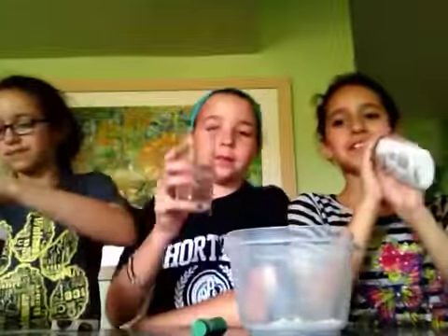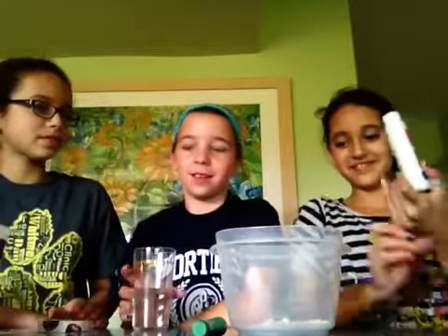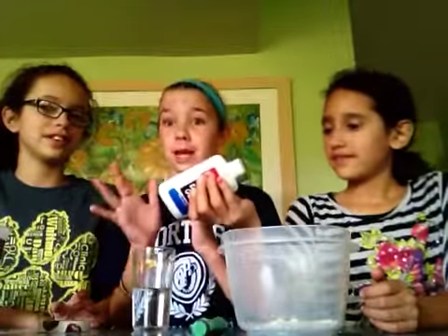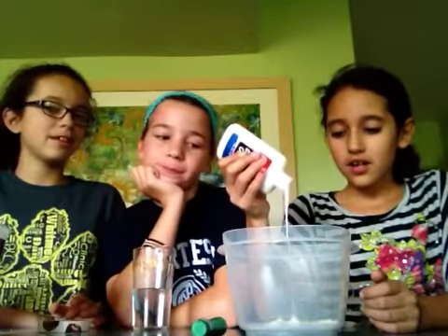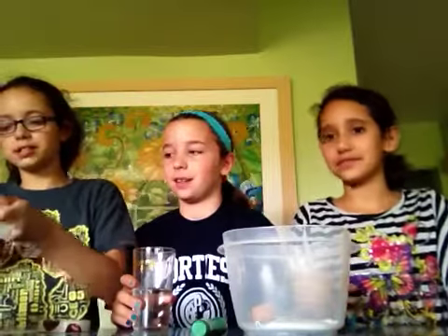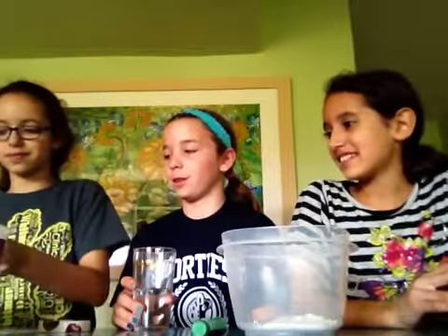Next, what you want to do is take your glue and put it in. Be prepared to get your hands messy, but it's the best flubber you're ever going to make, seriously. You can put as much glue as you want in there, but not too much. If you put a lot of glue in there, you might need a little bit more borax — put in four, maybe five teaspoons of borax.